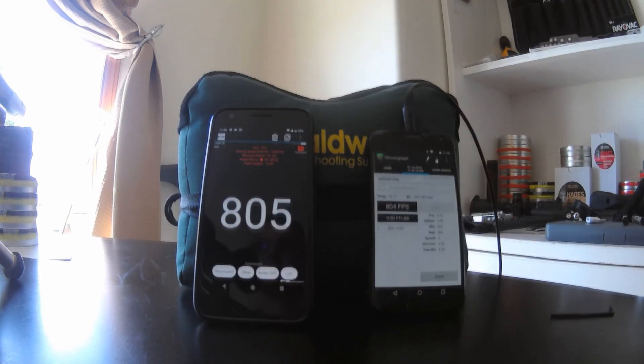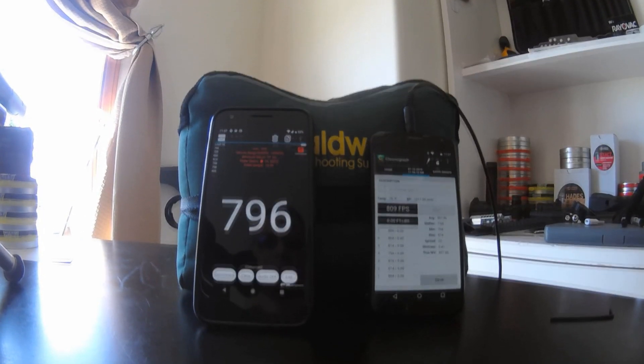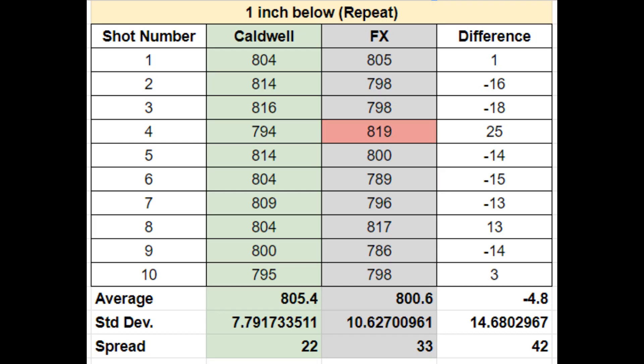Just out of curiosity, I shot another 10-shot string with the same setup — FX chronograph one inch below again — just to see if the data compares. This shot string looks a lot better; it's way more consistent. All the differences are all minus and in the general area, especially if you take away that fourth shot, which is clearly an outlier by the FX. I wonder if there's something wrong with my magazine — this might be a sign that there's a burr or something in the magazine right there.